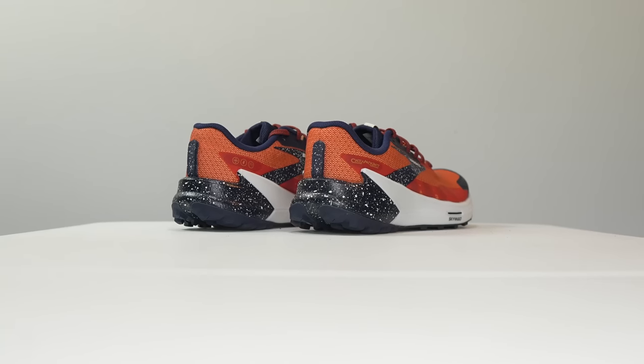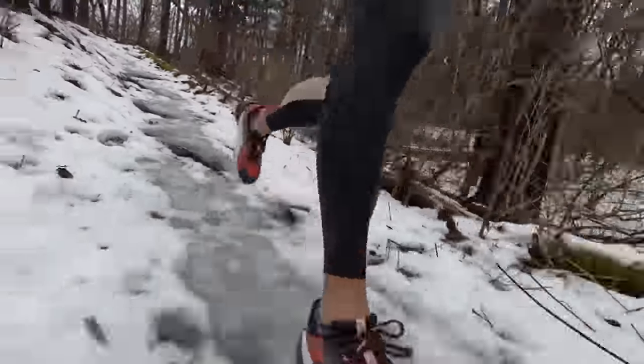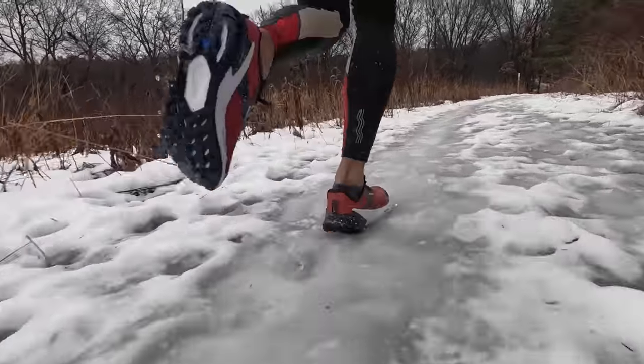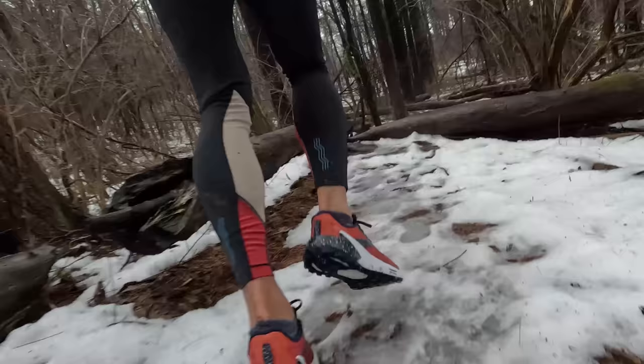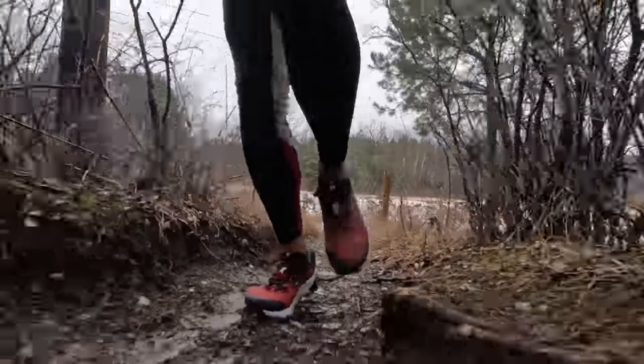Overall, I would say that the Catamount 2 is best for use as a versatile trail runner. It's good at a variety of paces and it's very fun to run fast through the trails. It's not the most aggressive in terms of its lug pattern or the compounds used for the lugs, so it's probably best suited for more runnable trails — a little bit of up and down, but nothing crazy in terms of elevation gain or technical terrain. Those are the kinds of trails that a lot of people have access to, and that's where the Catamount 2 is going to be really fun.